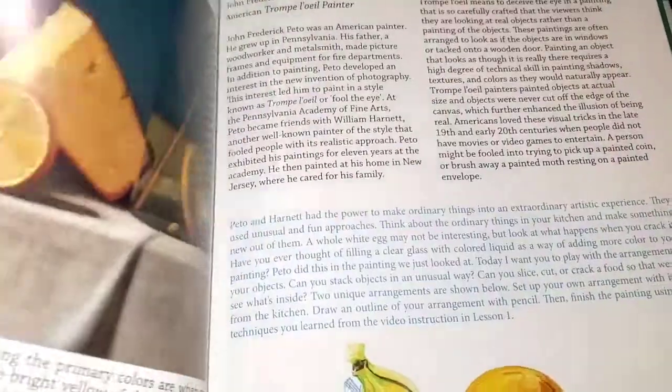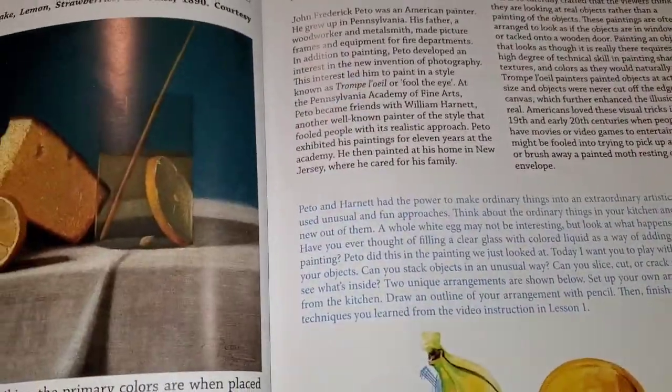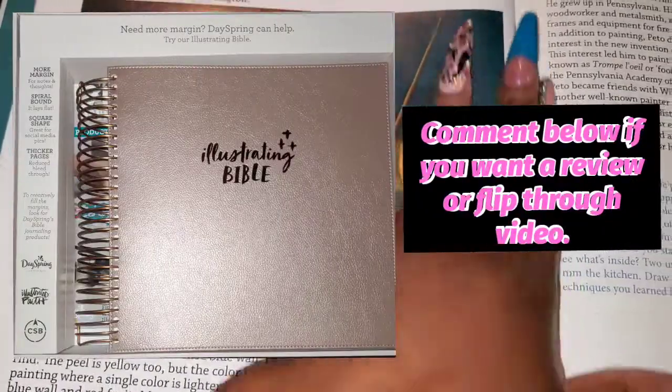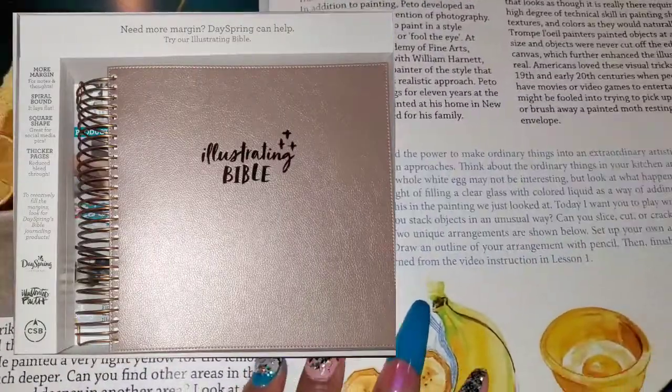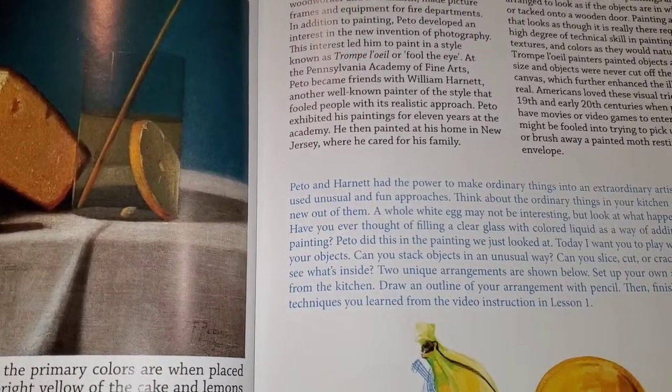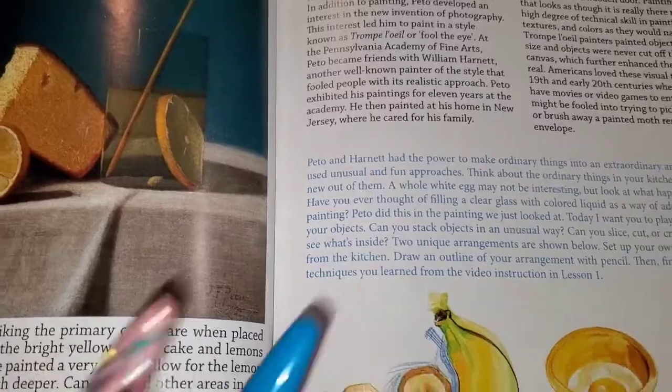I have that big journaling Bible — if you guys want to see that, let me know in the comments below and I'll show you my big journaling Bible that I got. I'm going to be doing art in it and using it as an opportunity to relax. So we'll flip through a little bit more.